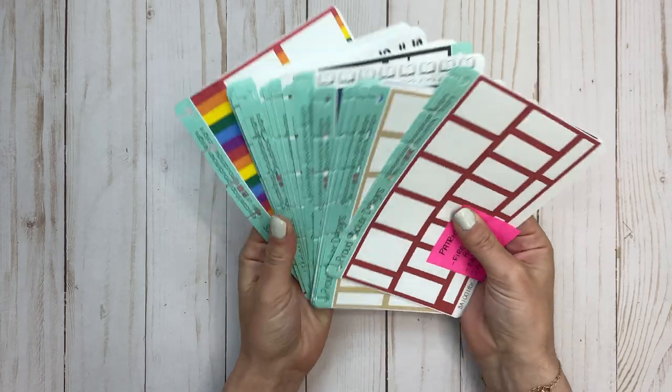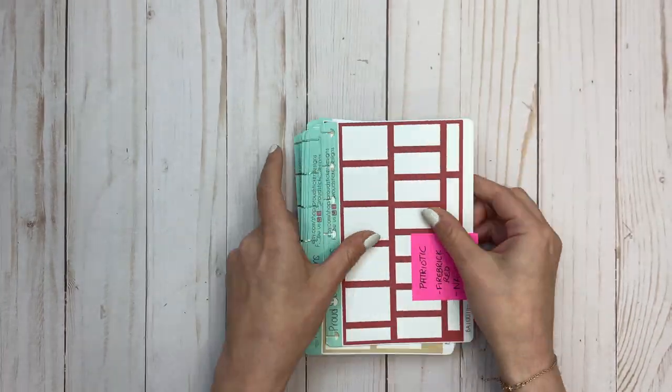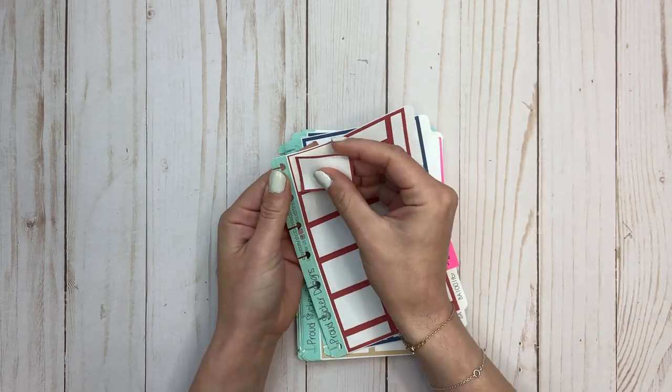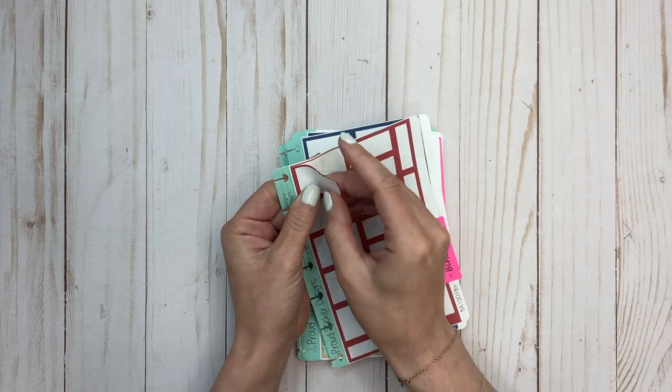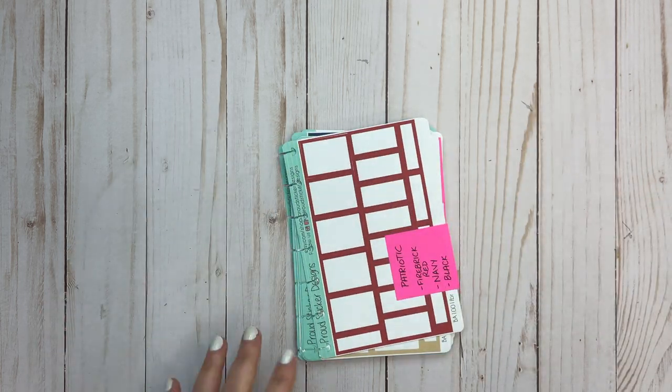I want to thank Nicole for sending these to me — I'm so excited to keep using them in my planner. I find her sticker quality amazing and they're cut really well. The sticker paper quality is awesome. And again, you can get 20% off by using code ELISE20, and it's free shipping on orders of $35 or more.